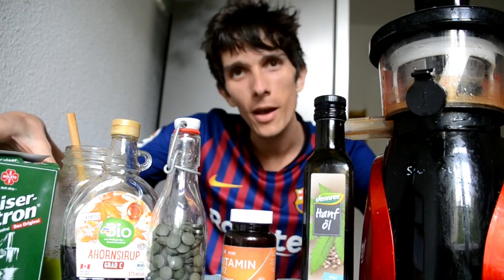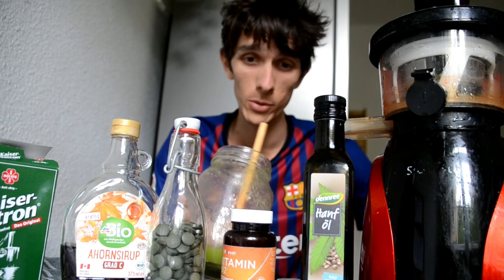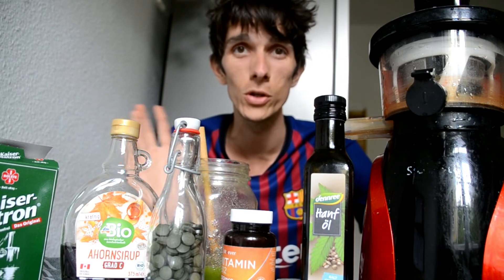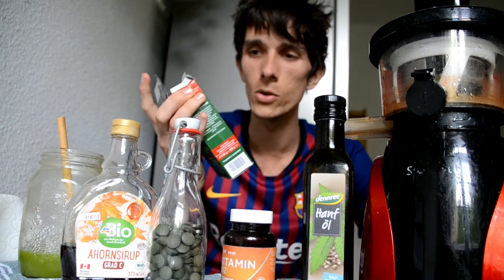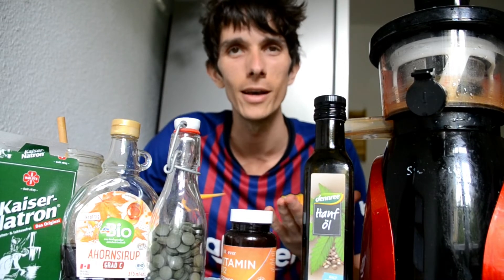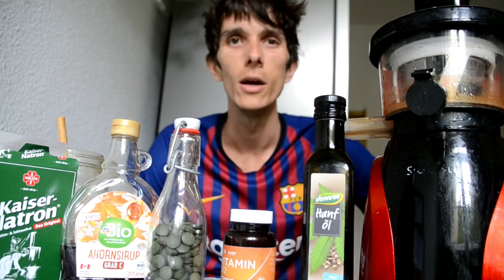Another thing you might want to use is a straw, and you want to rinse your teeth after juicing, because when you drink a lot of juice your enamel and teeth can get a bit soft. Use a bundle straw, rinse your mouth with water after drinking the juice, and don't forget to brush your teeth. Dental hygiene is always important — if you don't take care of that you will get problems. Baking soda — Kaiser Natron — is alkalizing. You can take a spoon with water, just rinse it in your mouth; it helps with some acidity from acidic fruits. Also make sure your produce is ripe, and you can use coconut oil for oil pulling to help along the way.